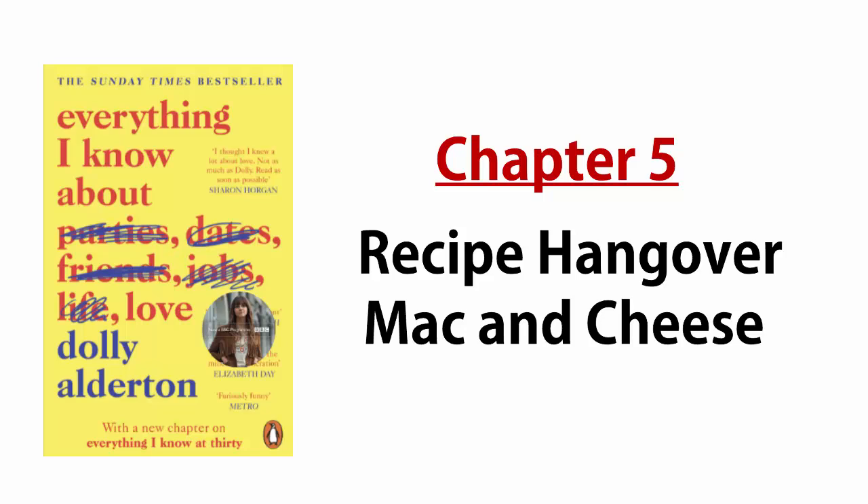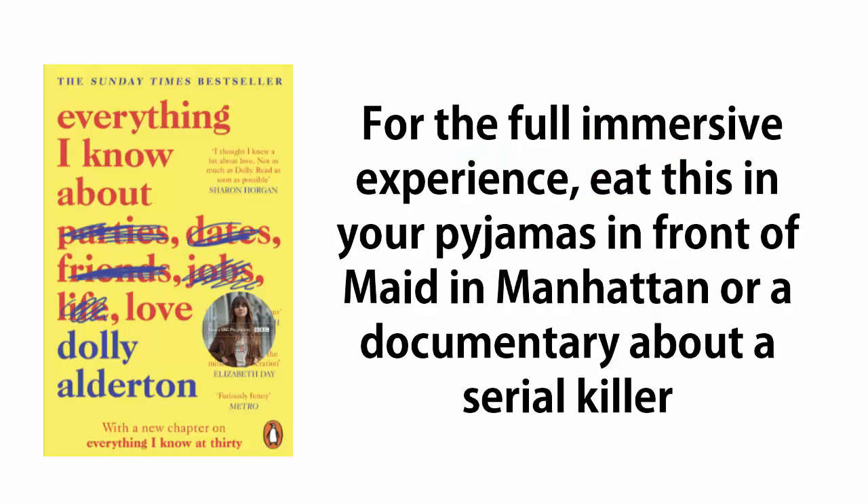Recipe: Hangover Mac and Cheese. For the full immersive experience, eat this in your pajamas in front of Made in Manhattan or a documentary about a serial killer.